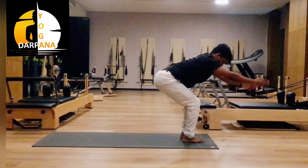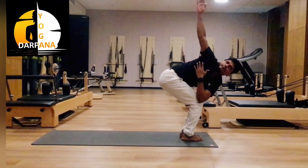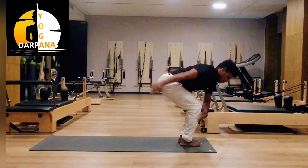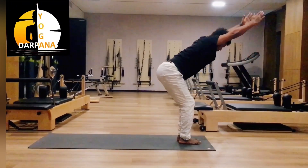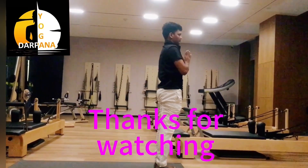Inhale, then exhale — same as other side. Inhale, elbow holds one knee, then exhale, turn up.